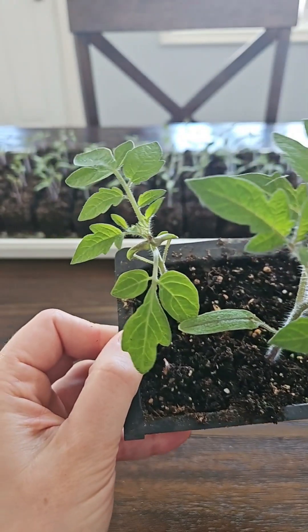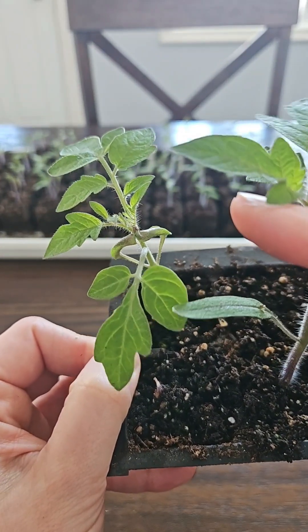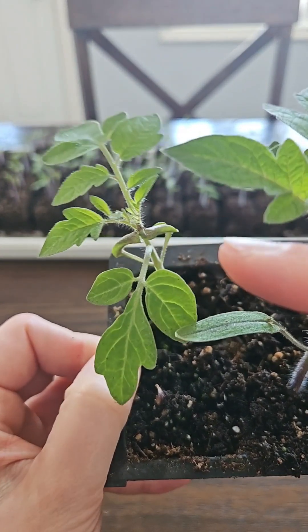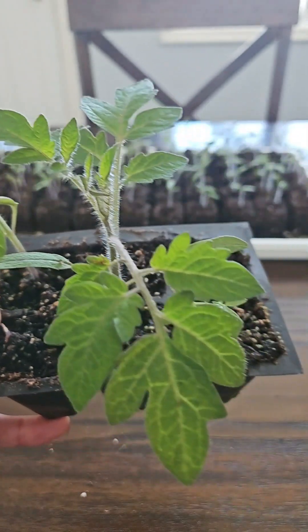Something you might notice, like with this seedling, is the cotyledons actually ended up getting stuck together because the seed coat is holding them together. That's totally fine — I wouldn't pull that off.